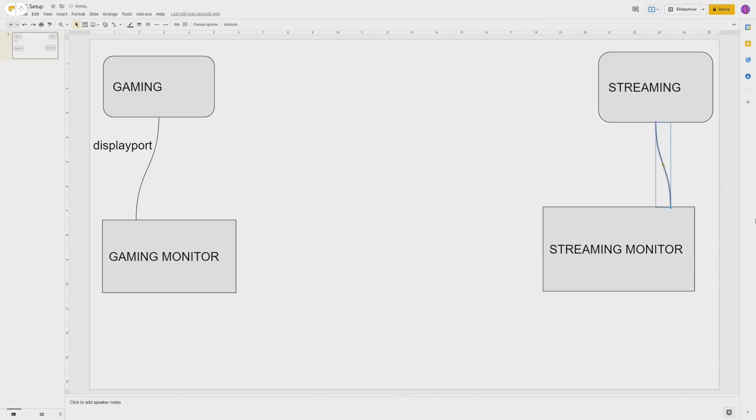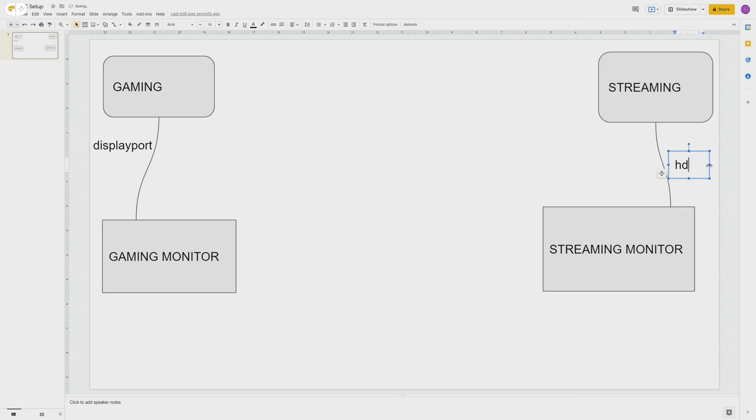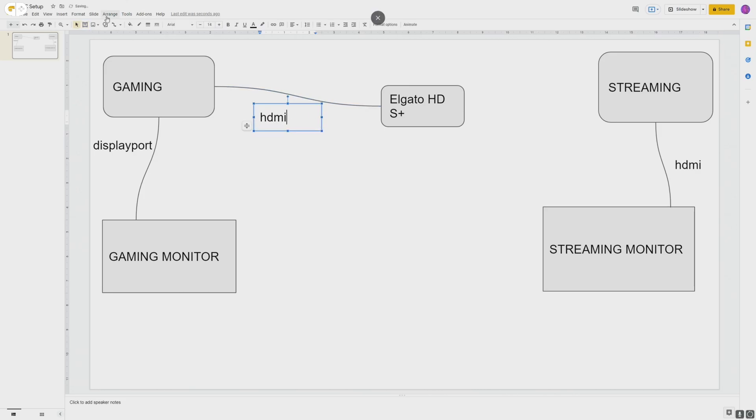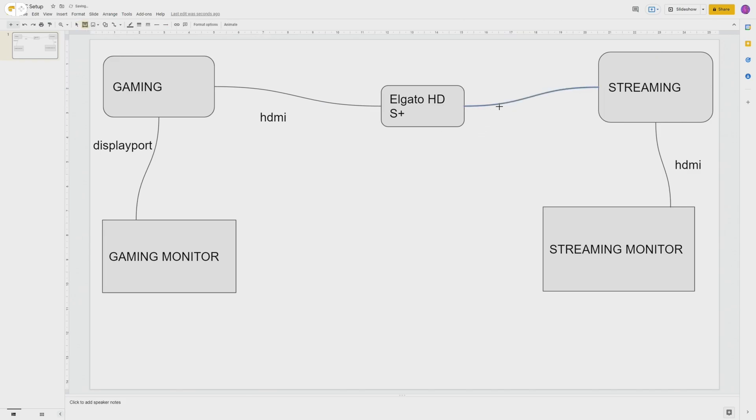For the streaming PC connecting to the monitor, it literally doesn't matter how you do that — I use HDMI, and the reason for that is I do want audio to be able to move over. Now the big problem for a lot of people starting out is how do you get the picture from the gaming PC over to the streaming PC. I use something called an Elgato HD60+, that's my capture card. I have the gaming PC connected to that via HDMI, and then the Elgato HD60+ connected to my streaming PC via USB.